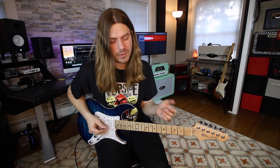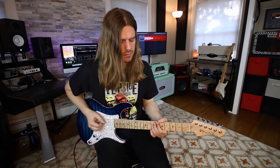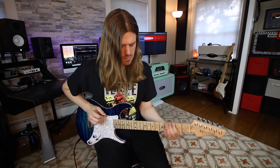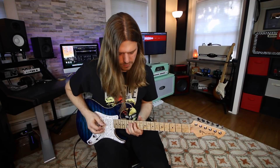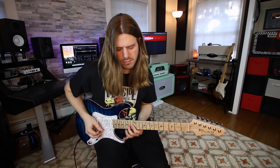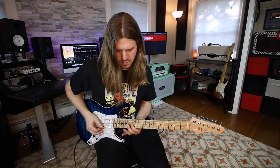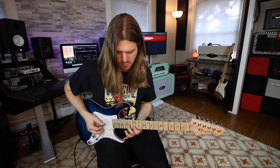So there's your lick, and I really like the way that one sounds. You could use it in like a real heavy situation — there's lots of areas you can use that sound in. I think it has a really unique vibe to it, and it's still kind of pentatonic, just adding that one note in there.